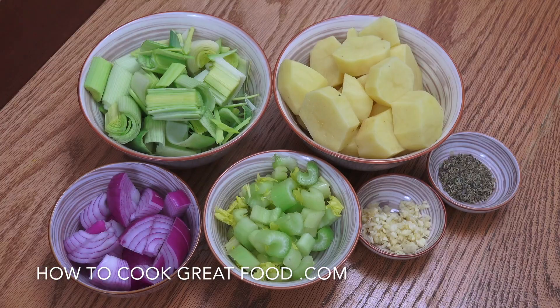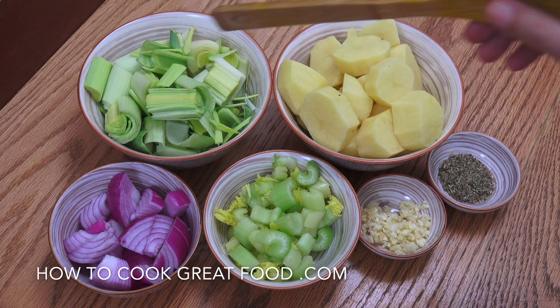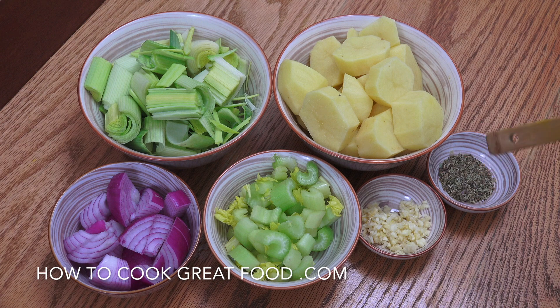Here's what we have: leeks and potatoes in roughly equal parts, one onion, chopped celery — about a cup — a tablespoon of garlic, and I'm using thyme today. About two teaspoons of dried thyme. If you wanted something different, tarragon works really nicely in this as well.